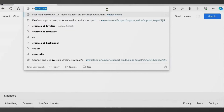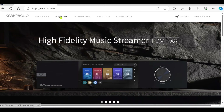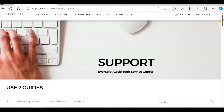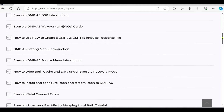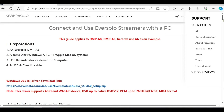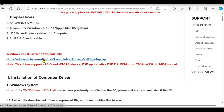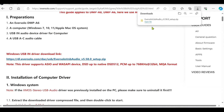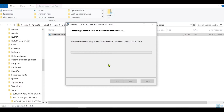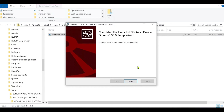First, we need to install the USB driver for the Eversolo. Go to the Eversolo website and click under Support. Click under All, scroll down, and find the link you want. Go to 'Connect and use Eversolo streamers with a PC,' click on it, and there's a link to download the driver. Double click, open, and install the driver.